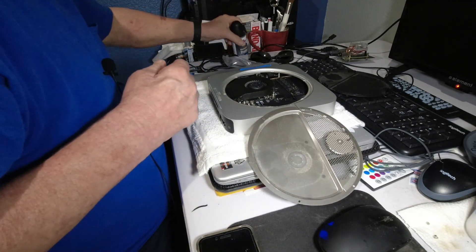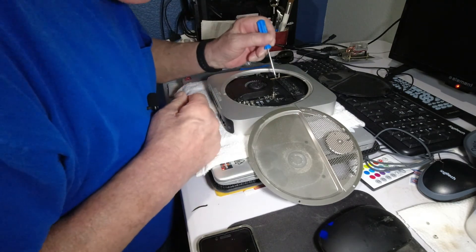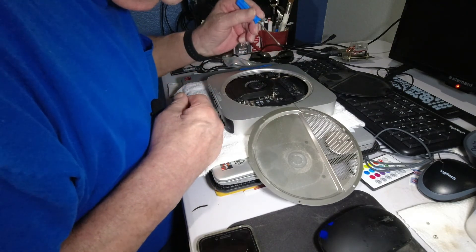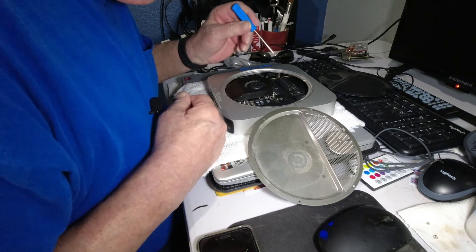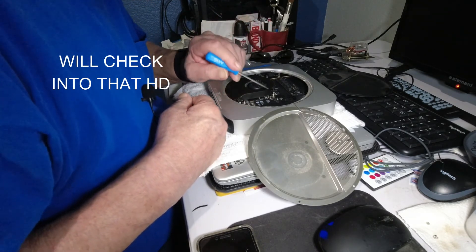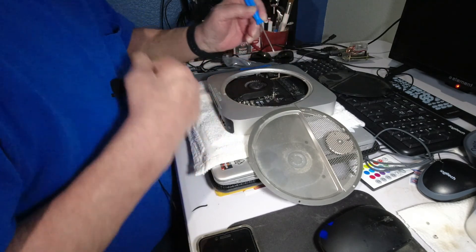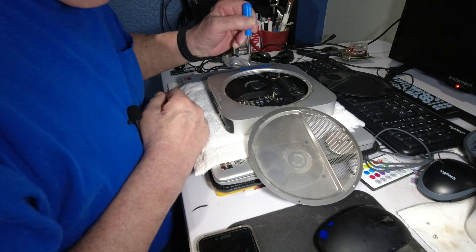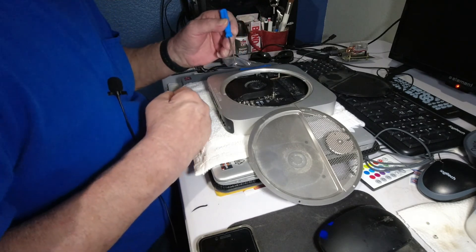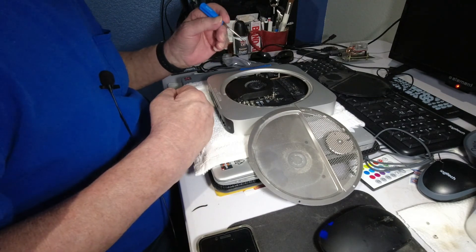Now if I'm not mistaken, down underneath there is a hard drive, and this SSD — I bet they added this on there as part of the package. Maybe that's what it was.